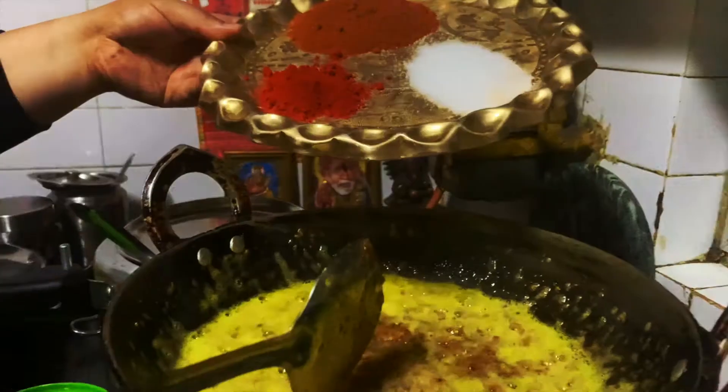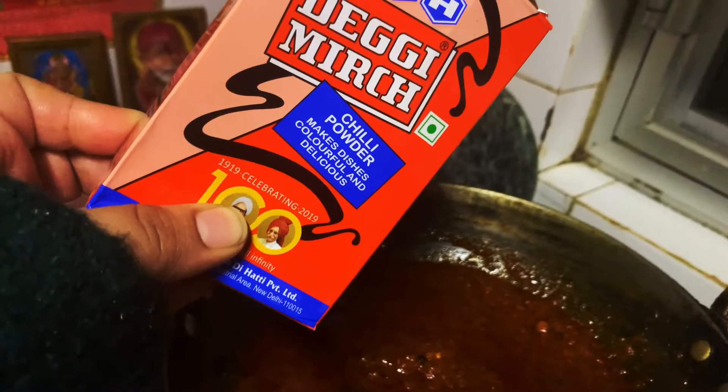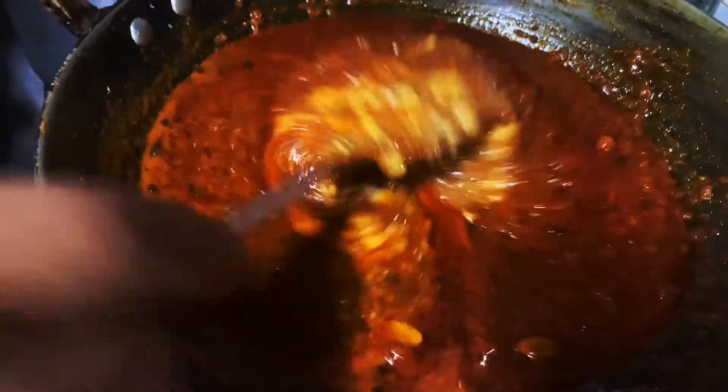Baaki masale swaad anusar hain, toh wo aap apne hisaab se dal sakte hain. Mutton curry mein humne istemal kiya hai degi mirch instead of the regular red chillies, because degi mirch itna zyada tez nahi hoti aur color uska bahut accha hota hai.